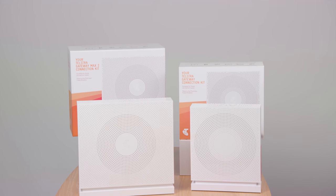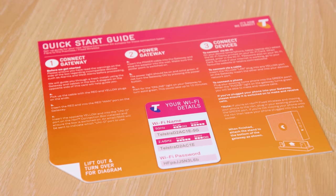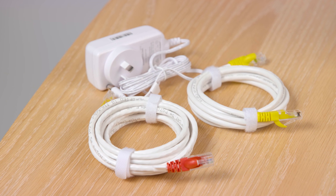Now let's take a closer look at your Telstra connection kit and get started. You will have received one of these connection kits. Both include the gateway modem, the gateway base, a quick start guide, a power adapter, a WiFi security fridge magnet, and all the cables needed for connection.